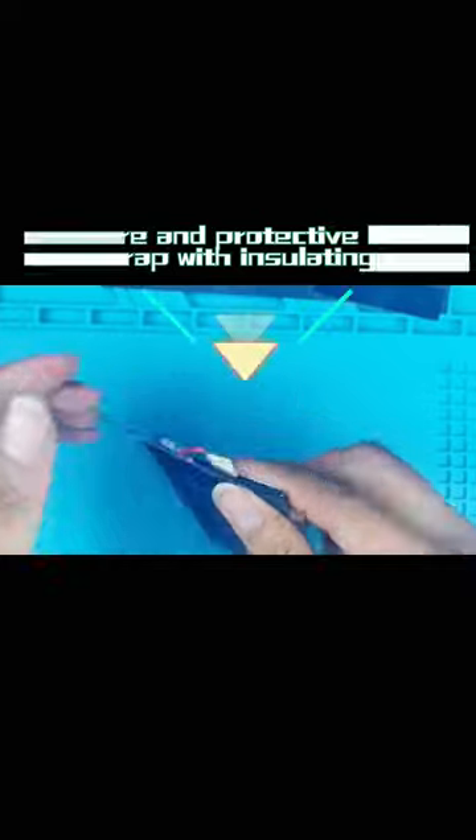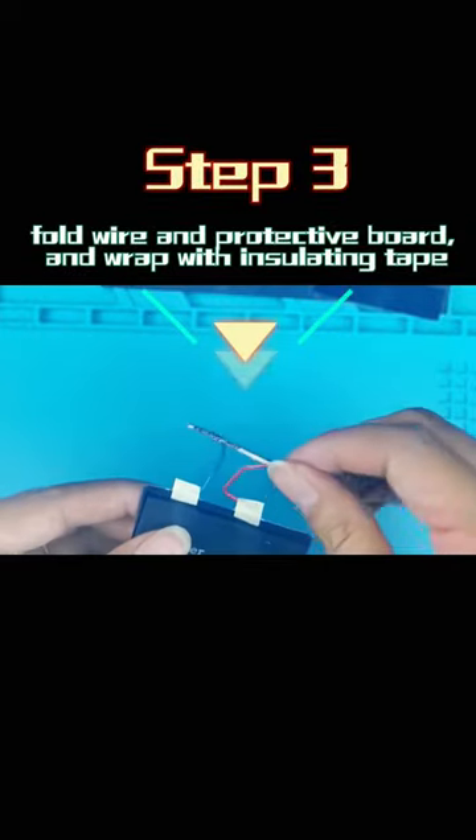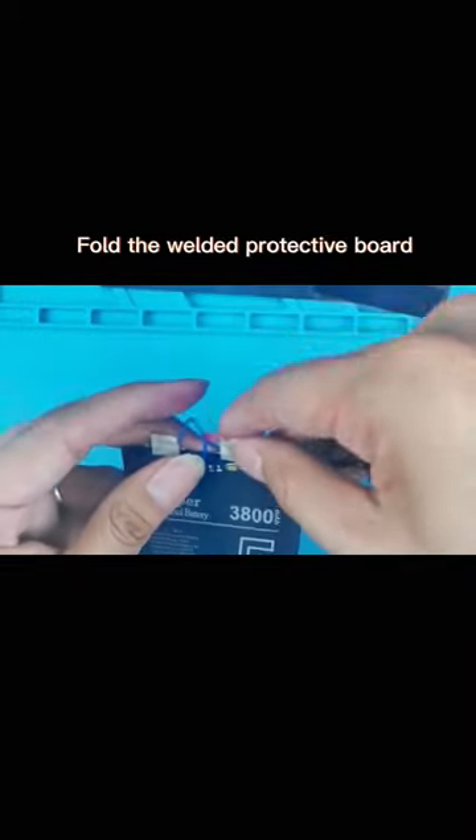Step 3: Fold the wire and protective board, and wrap with insulating tape. Fold the welded protective board, then fold the connecting wire.